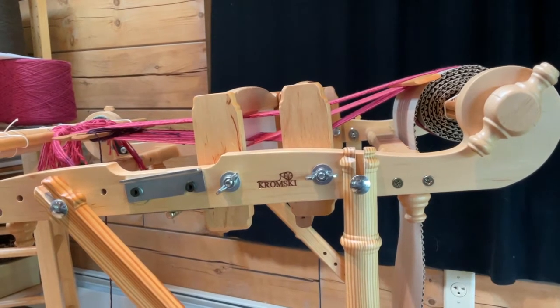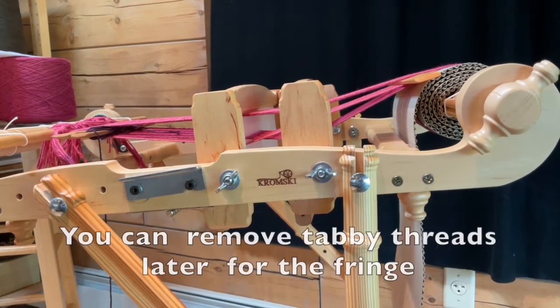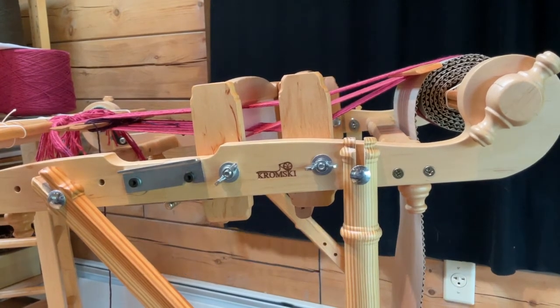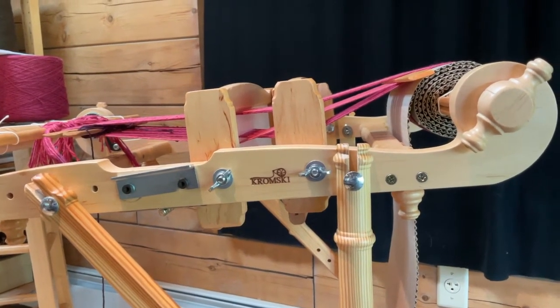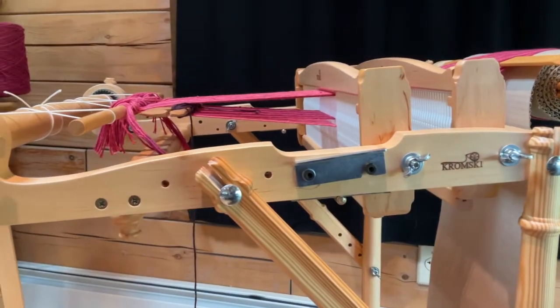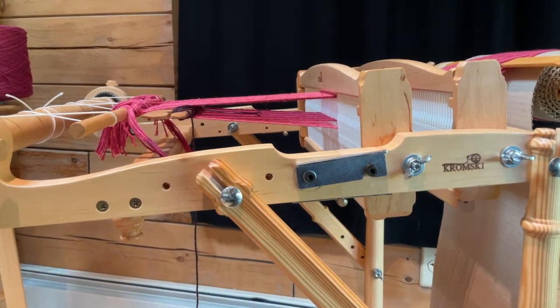I do have a pickup stick placed in the back. We're going to be using that once we get started with weaving. I just wanted to separate some of the threads and make sure you can see what it looks like, and that you have a clean shed.